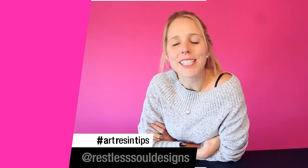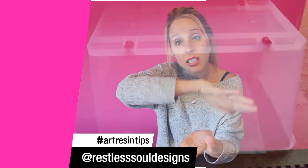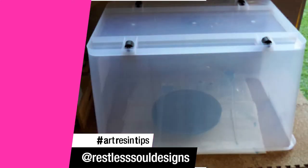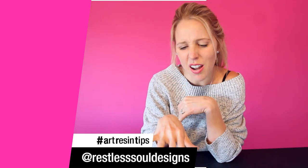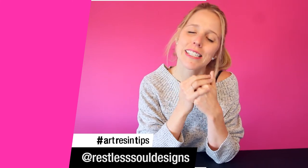Today's tip comes from Restless Soul Designs, who puts her small little resin pieces in a clear Tupperware container for them to cure. The best part about that is you can see through as it's curing, and keep an eye on things while the dust stays out. It's perfect. Thanks, Restless Soul Designs.